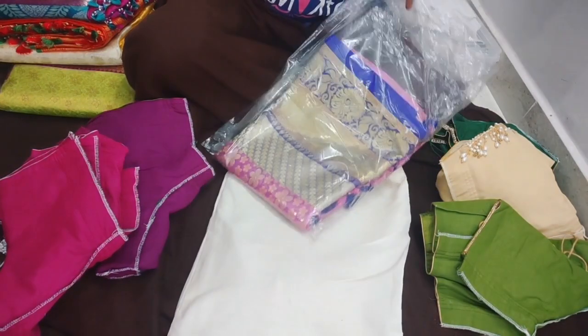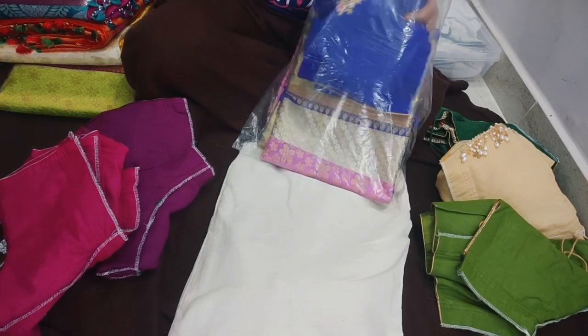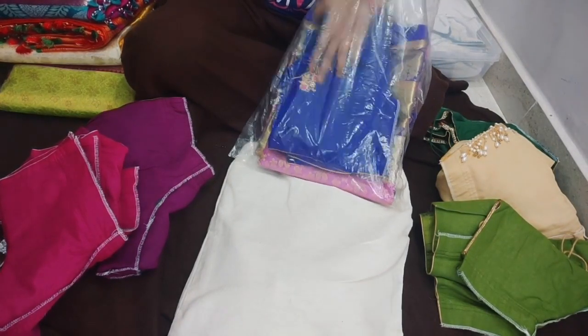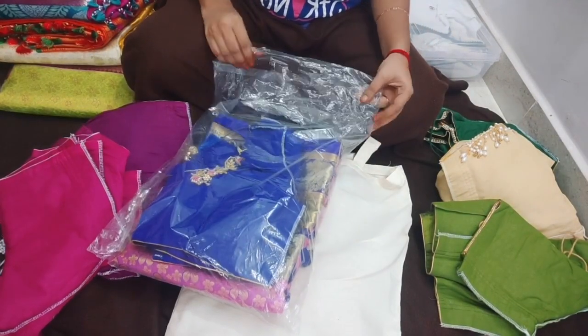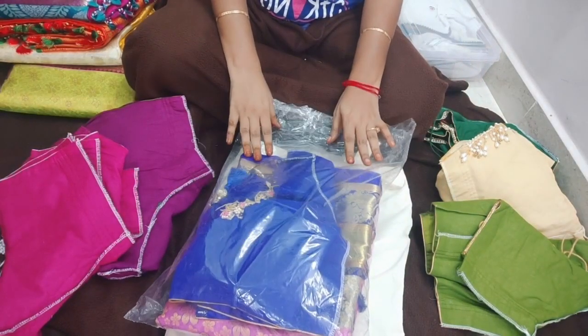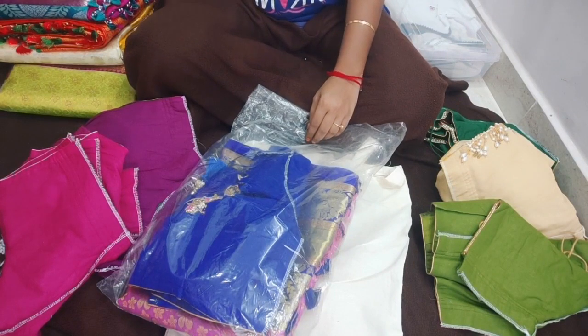Place paper between the plastic covers for additional protection. The plastic bag will protect the blouse. Use this type of layered plastic bag method to keep blouses safe.